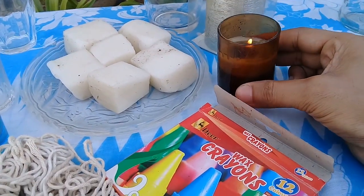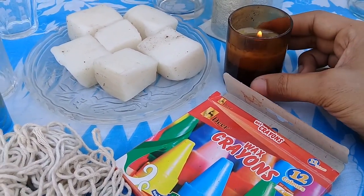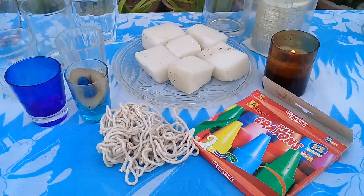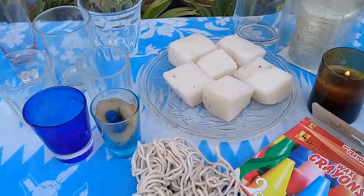I have made a candle before which has been used and it has a lot of light, but the flame is small. This was my first time, and today I am going to make a new one.